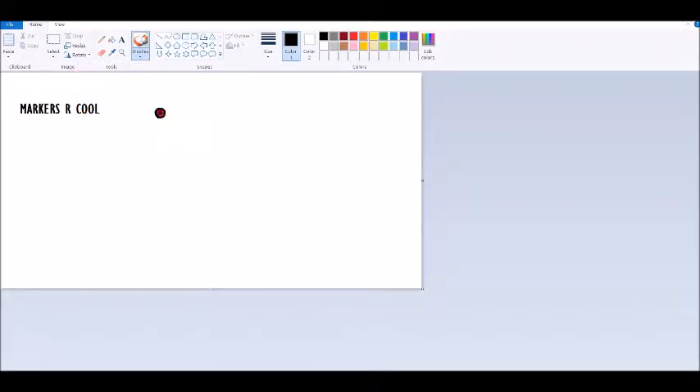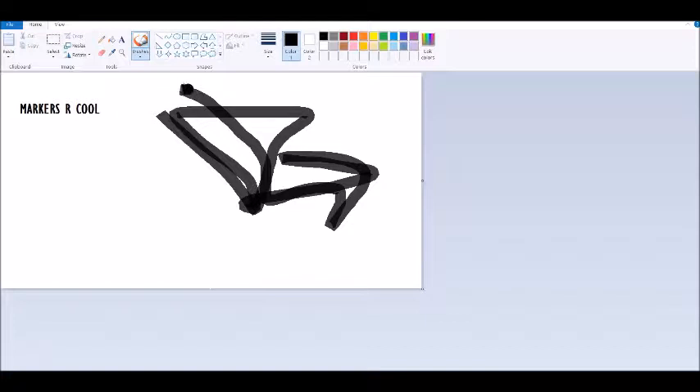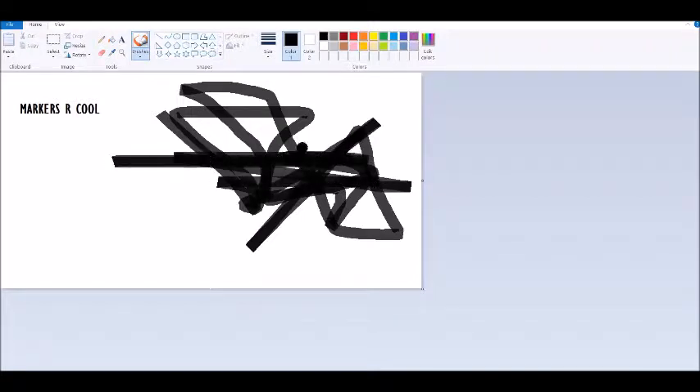As you can see, the marker is very hard to use, because — just why would you ever want to use this? Just look at this. Every time you go over another line with the marker, it gets darker. And that is very, very annoying.